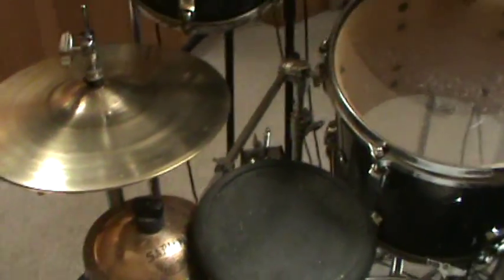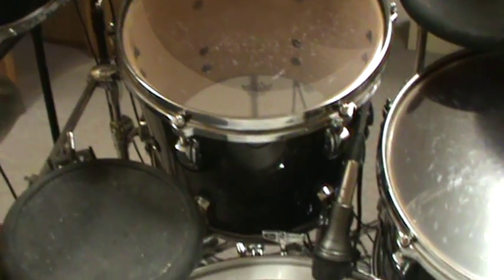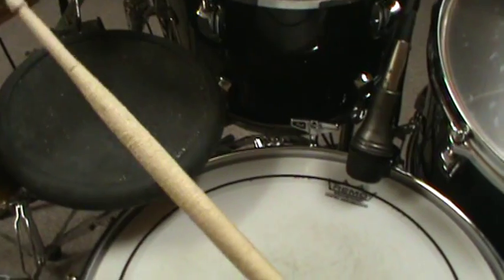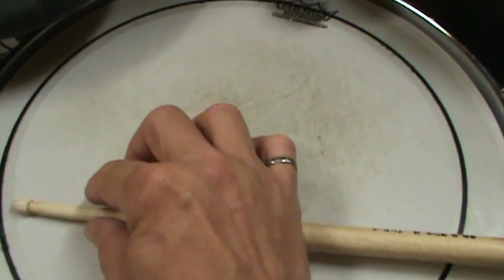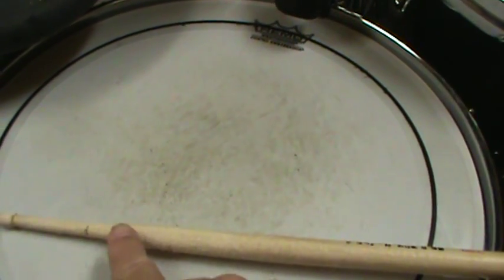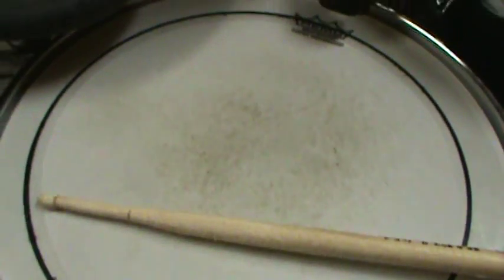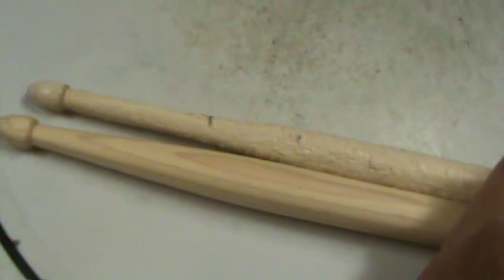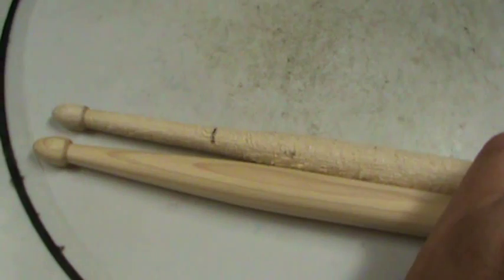What I noticed was that on this kit — my big kit, which has 13-inch high hats — my stick was being worn at a certain point. I marked it with a line right here; basically that's where it stopped getting thinner and the taper started again. Most of the hitting was done here, and it did the same as a lathe would do — it straightened out the last few inches by hitting the high hat repeatedly.